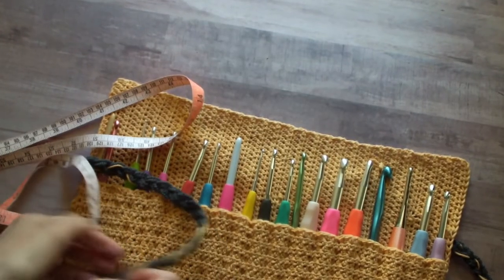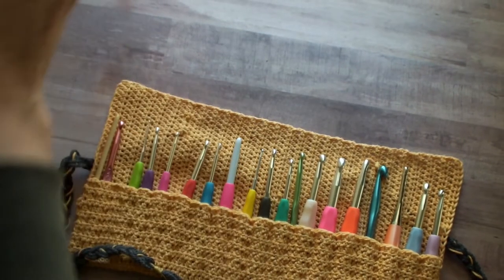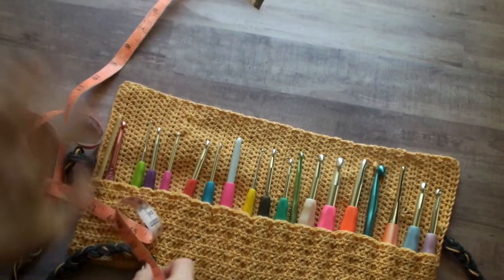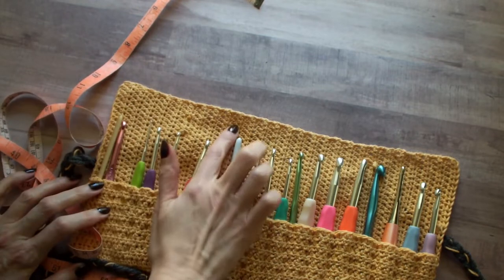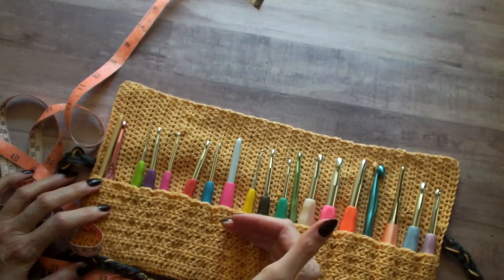Before you get started, even with your first starting chain, I want to go over your options with you. So you see in the pattern, there's just the regular size, which is what I have here, because I did not feel like I needed the fold over flap.